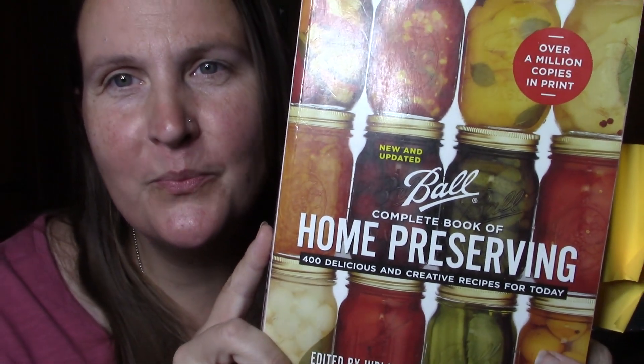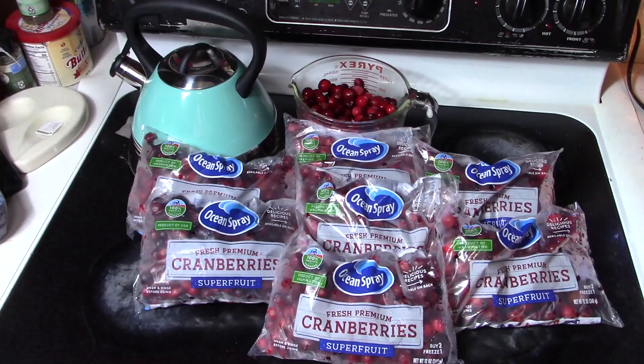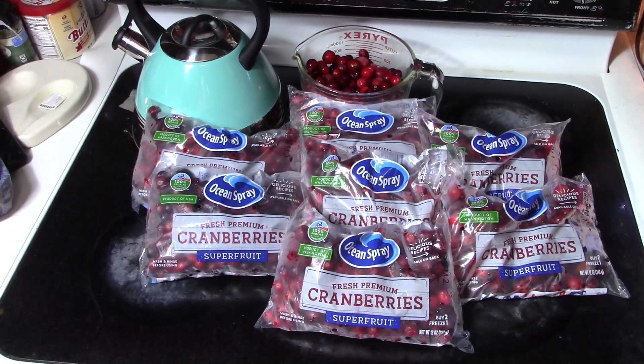Today I have some cranberries that I found on sale, so we're going to can them up in a few different ways. I'm excited to share these with you. These aren't recipes I've done before — they sound delicious. So let me know if you have made these before and how you like them. I'm going to be working out of this book: The Ball Complete Book of Home Preserving. There's a lot of great stuff in here.